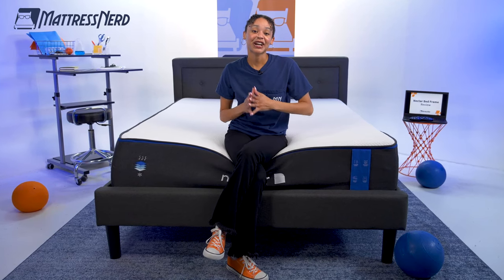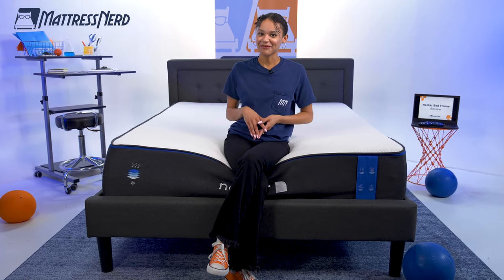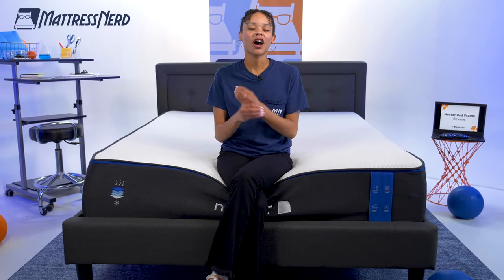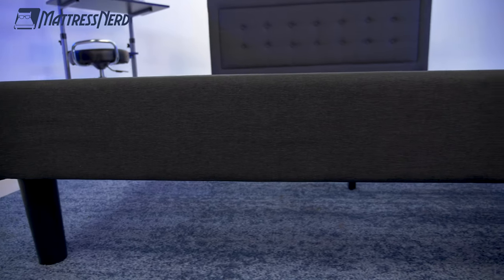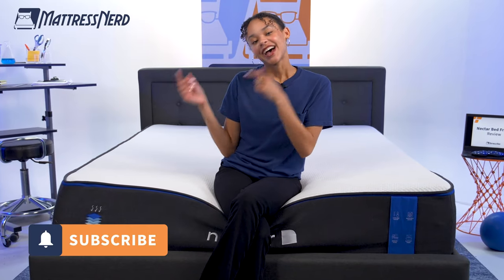We're big fans of the Nectar mattresses around here, and we want to see if they can excel in the bed frame game. I'm Lauren, editor and mattress and bedding expert here at Mattress Nerd. I've tested and reviewed hundreds of mattresses and sleep products, and we are here in the Nerd Lab to set up this Nectar bed frame. I'm going to tell you how it performs and, of course, give you my pro con list. So go ahead and hit that subscribe button and let's get started.